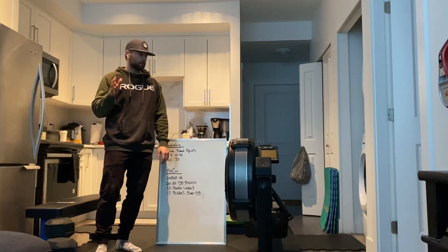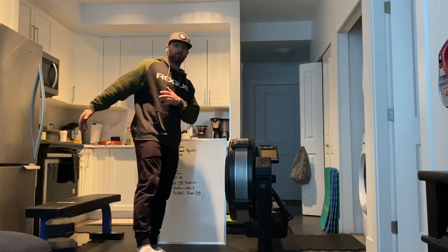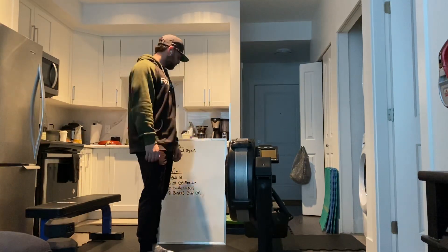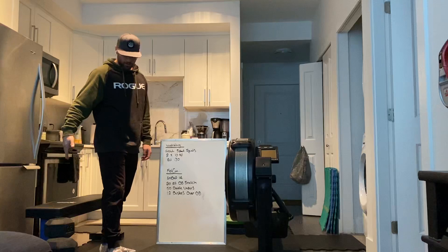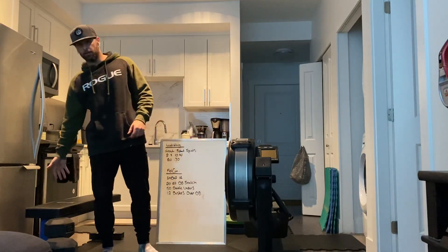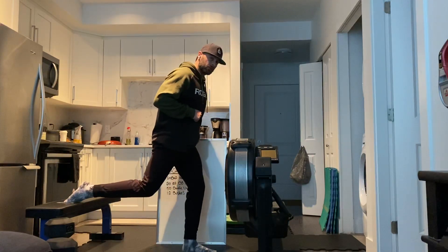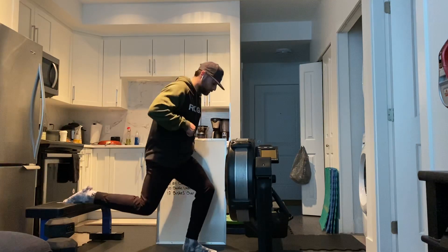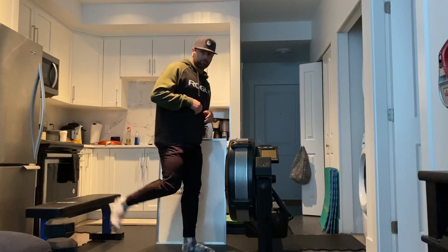Then — I forgot to write it down, it'll be on the app — we're gonna do some rear foot elevated lunges. We're gonna work on some leg strength as much as we can while we're all working out from home. Rear foot elevated: you can put your foot on a bench, off the edge of your couch, or on a chair — whatever you've got to elevate your back foot. Make sure your heel stays on the ground, ideally shoelaces down on the foot that's on the bench. Knee to the floor, push up through the heel, knee tracks in line with the toes.